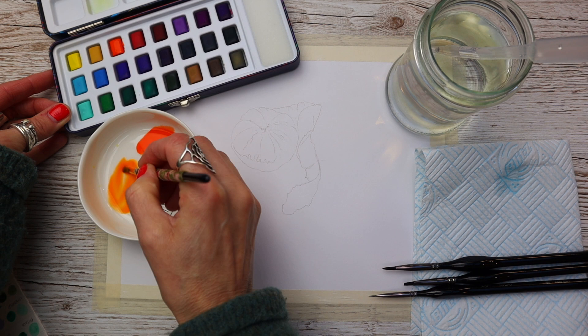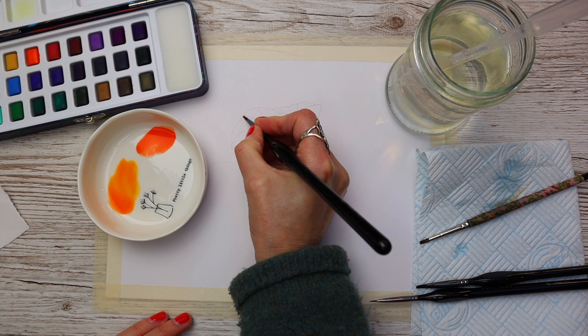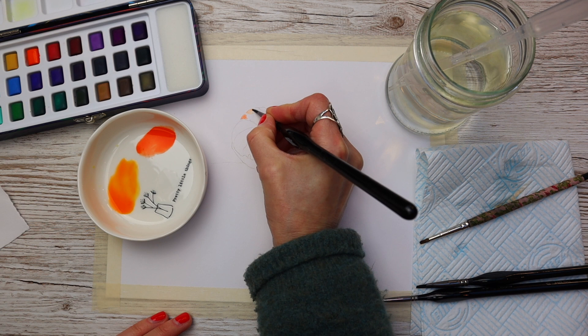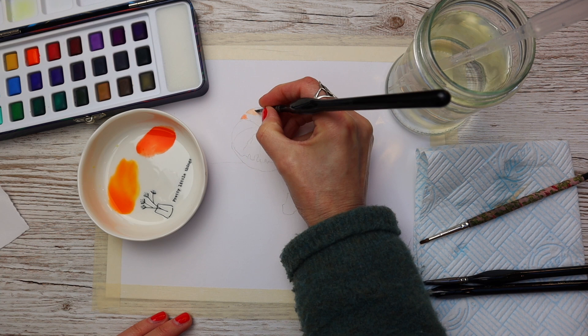The first brush I'm going to use is a number four round. All of these brushes have a really fine point which helps get the detail in — great for later in the painting — but also big enough to create larger washes. This brush has a lovely fine tip and I love that these brushes are synthetic, making application really easy.